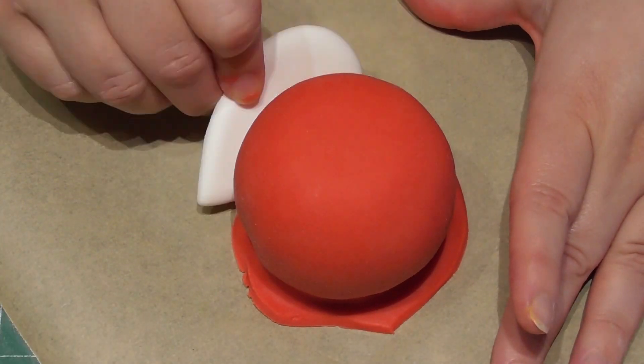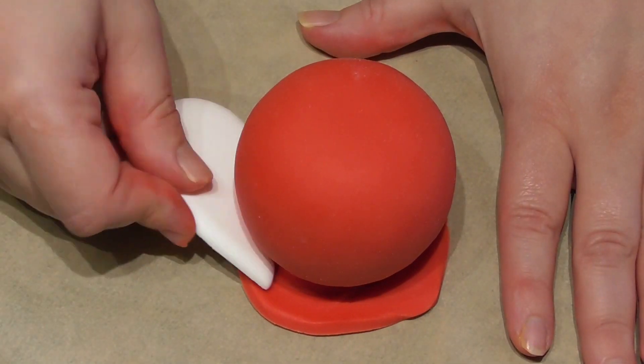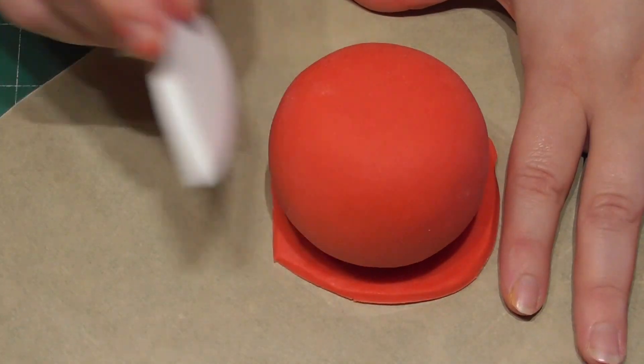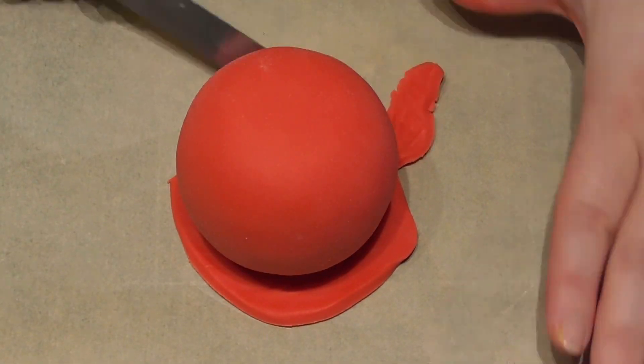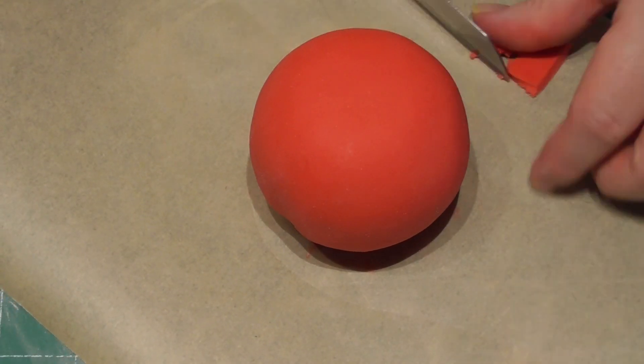Using your fingers will do just as much of a good job. Remember we are covering this egg with an awful lot of decoration. Simply smooth it out down the sides, cut off any excess fondant, and then as mentioned if you have a smoother, smooth it out.